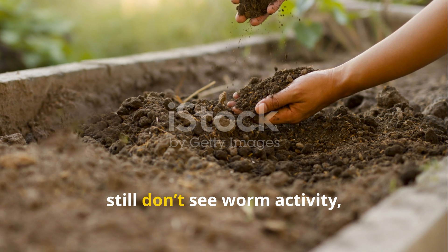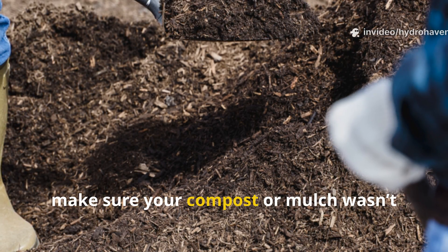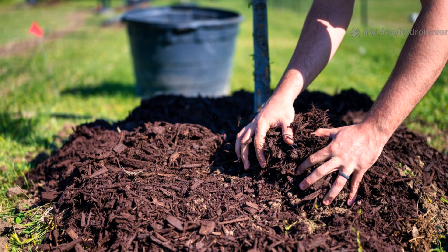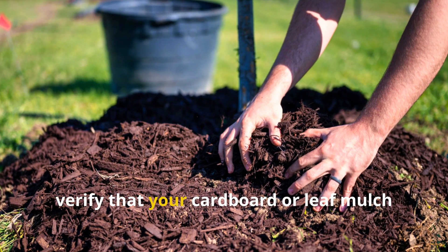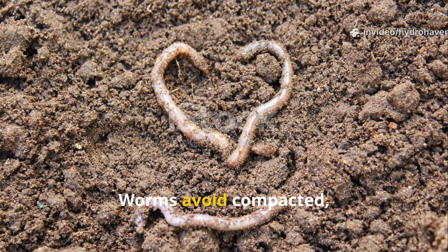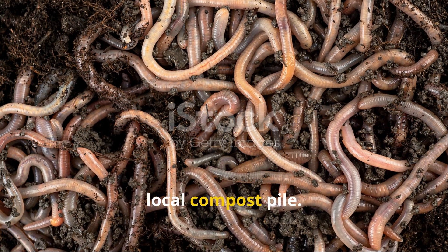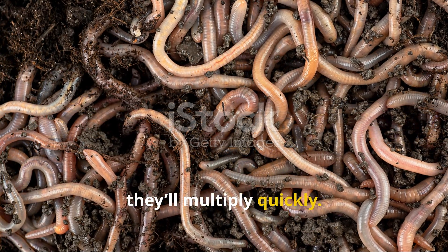If you've done everything right but still don't see worm activity, here are a few things to check. First, make sure your compost or mulch wasn't sprayed with chemicals — pesticides and herbicides kill worms instantly. Second, verify that your cardboard or leaf mulch isn't too thick or dry, as worms avoid compacted dry zones. Lastly, consider inoculating your bed with a handful of worms from a healthy garden or local compost pile. Once they have food and moisture, they'll multiply quickly.